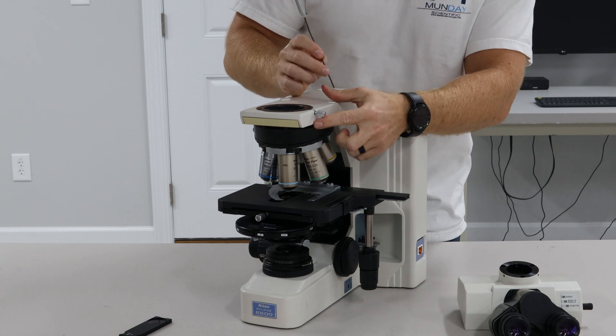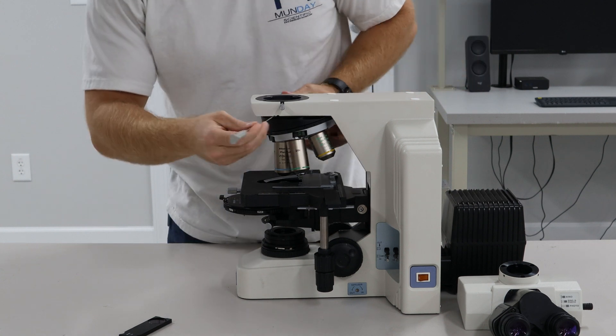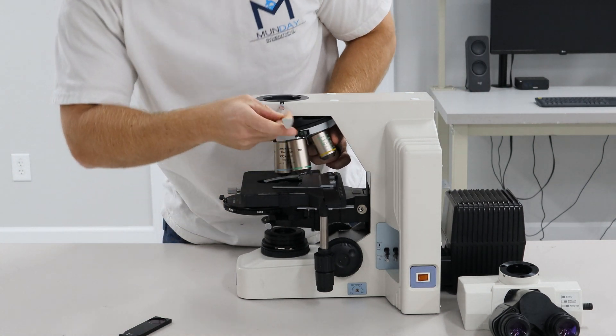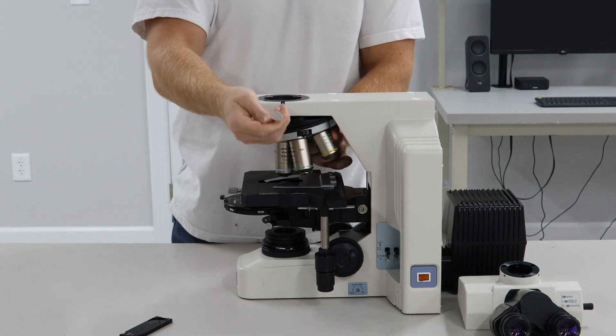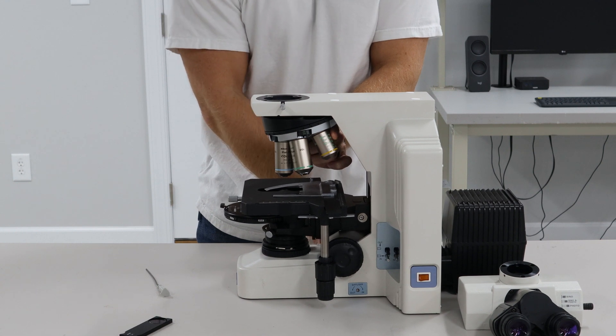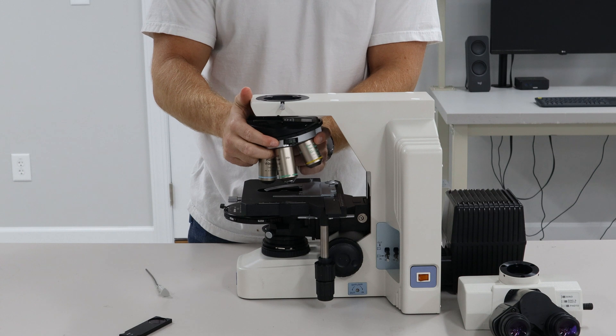The nose piece is very tricky. If you look right here, there's an Allen screw. This two millimeter wrench goes right in there. You'll loosen that just slightly and lower the focus. You want to make sure the stage is nice and low so you don't hit the objectives. It pulls straight out and drops down.